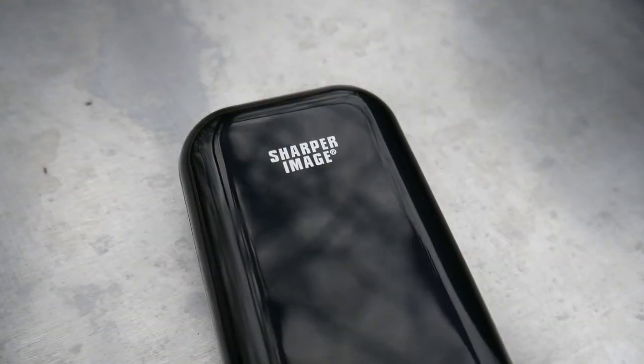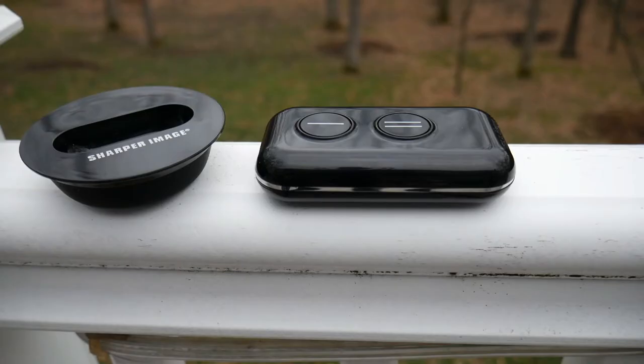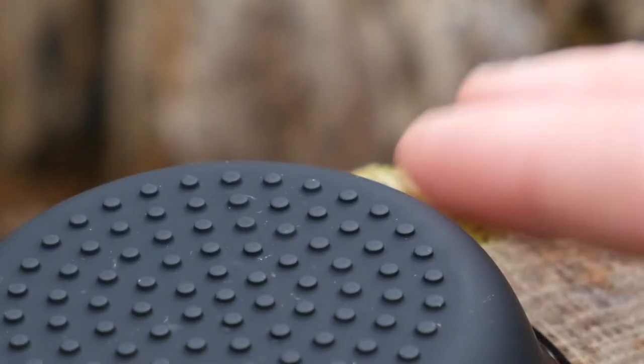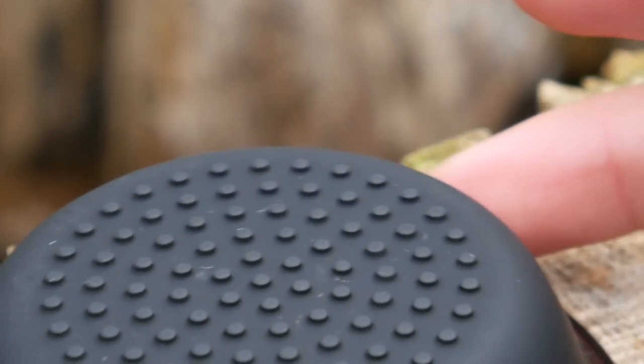Taking a quick step back and talking about build quality — it's all made out of the same plastic, which is sturdy but in no way feels premium. It's also worth mentioning that this plastic attracts fingerprints like nobody's business, but it's not really something you're going to have to be looking at too much. The stand does have a slightly more grippy material on the bottom and does a good job holding the remote, but nothing more.